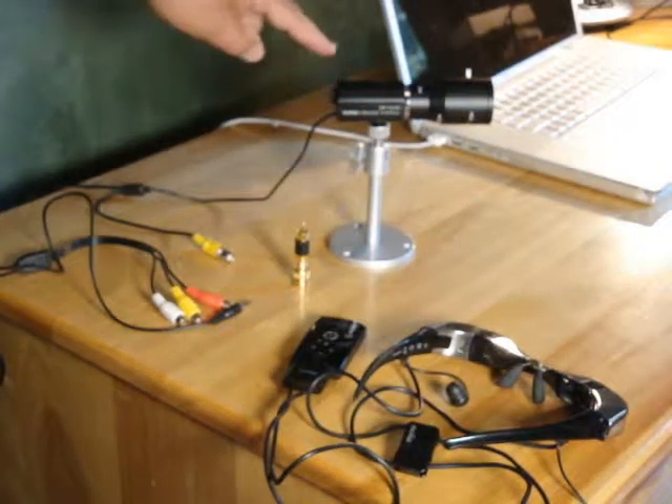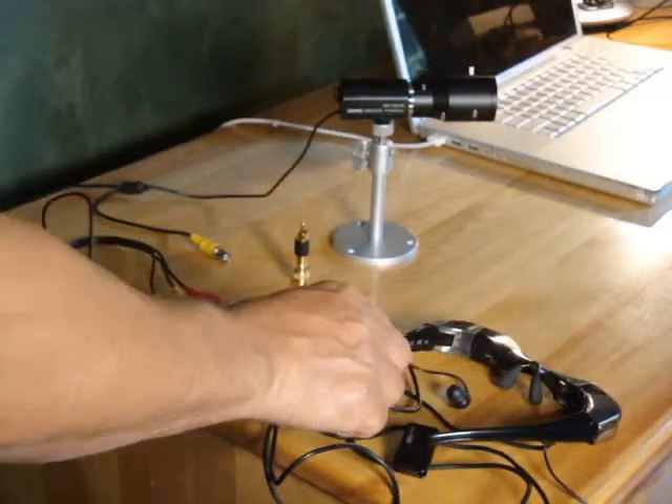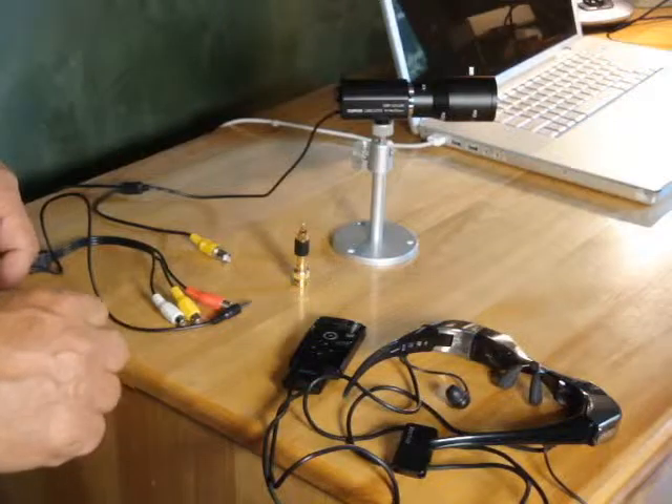A number of you have asked about connecting a security camera up to your MyView viewer — maybe to set up your security camera and make sure it's focused properly, that sort of thing.